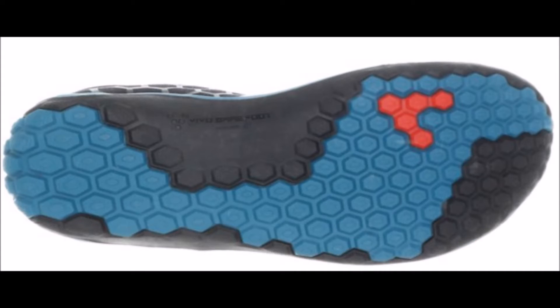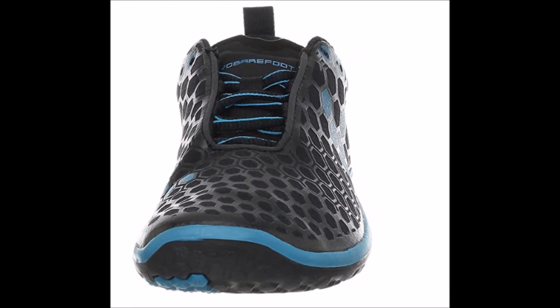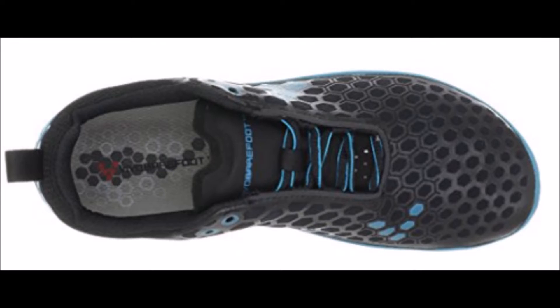Overall, the Vivo Barefoot Evil Light is more cushy even without the insole — it's more cushy than most Vivo Barefoot running shoes. So if you prefer a little more underfoot protection and don't like to feel every single pebble that you step on, then the Vivo Barefoot Evil Light is a good option for you.